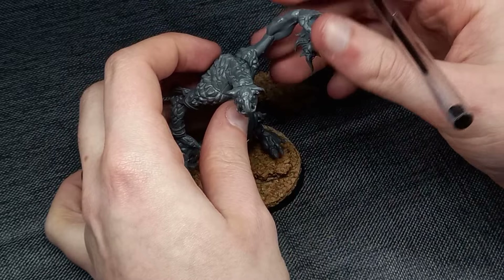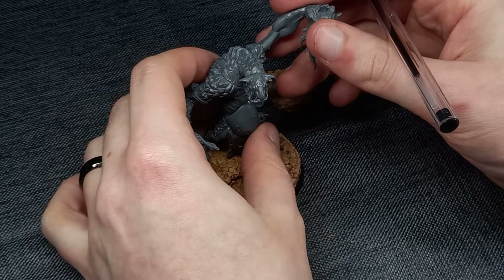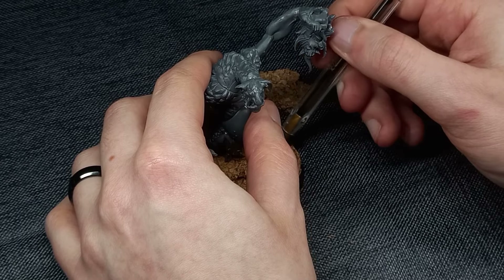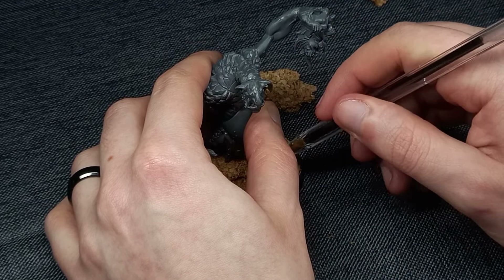Before you commit too early in the process, I do recommend dry fitting your model on it to make sure there is enough room for it to stand. Typically I like to mark the areas where the feet are so that I don't risk building in that area.